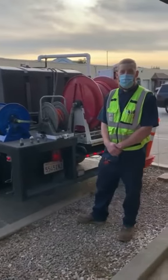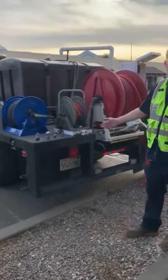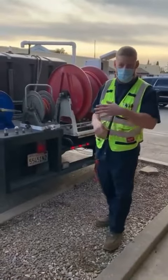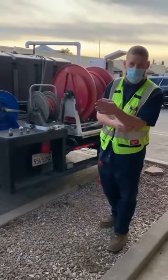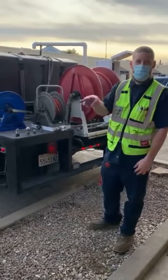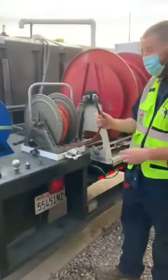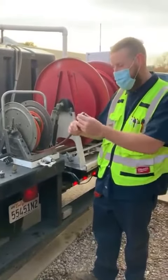A jetter uses water at high pressure to clean the inside of lines, rather than a conventional snake, which tends to sit at the bottom of the pipe and spin around without really cleaning the whole diameter. So let me show you — we have our quarter-inch line right here, which is specific for grease and area drains.